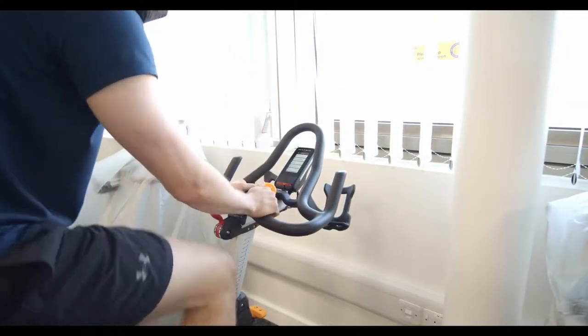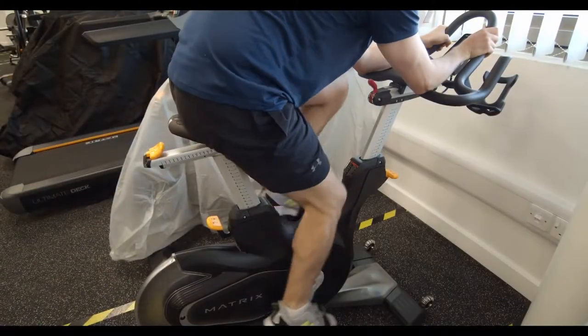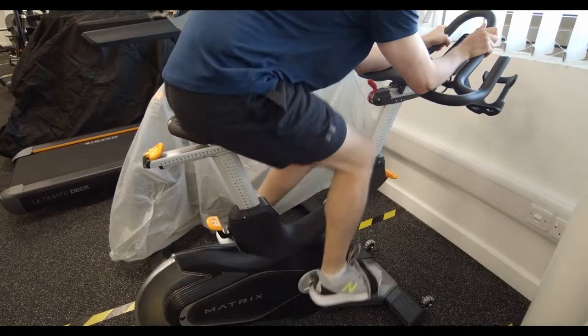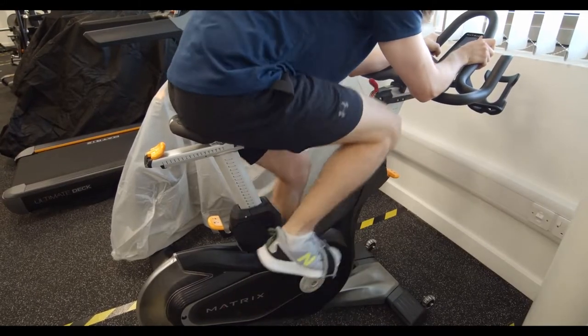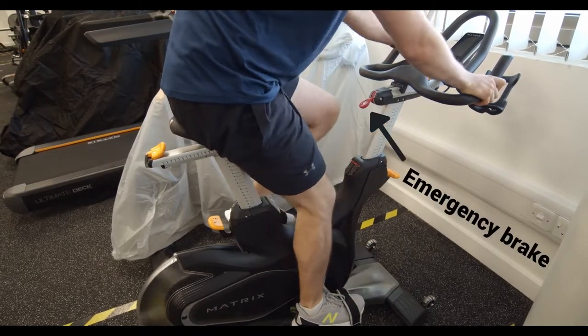Once again, you can select the workout you want from the touchscreen right in front of you. Once you're done pedaling away, try and ease yourself into a gradual stop as there's quite a lot of inertia in the wheel. If you can't do that for whatever reason though, don't worry — there is an emergency brake as well.